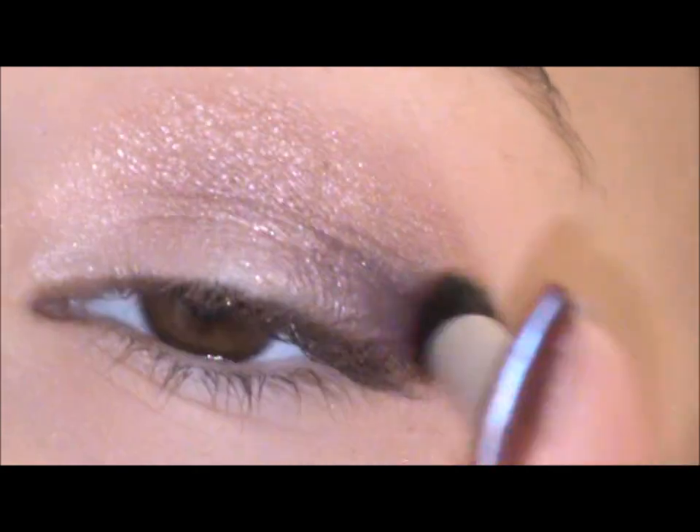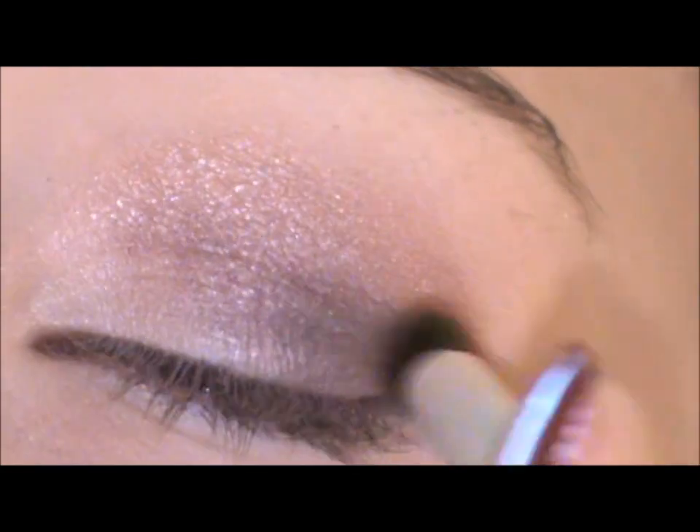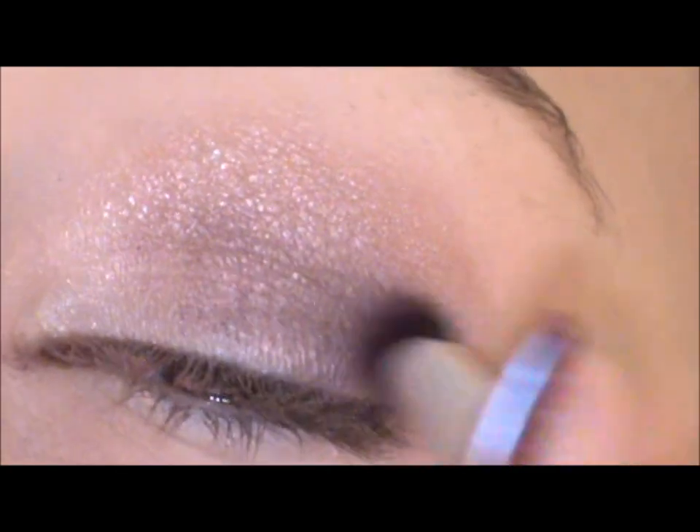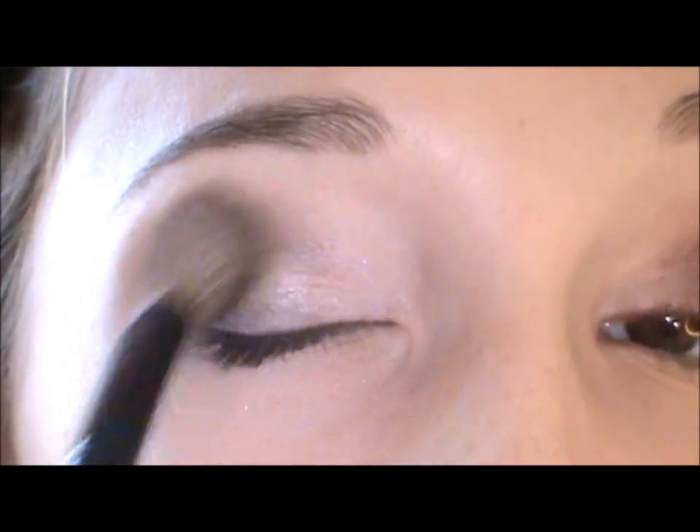It's going to look a little intense but we're going to fix that. I look like a complete clown, but we're just taking a fluffy brush and blending that out as much as you can.